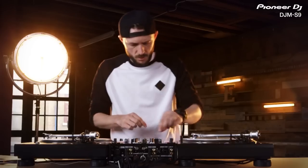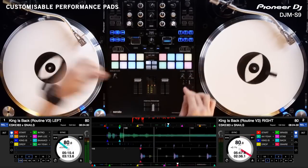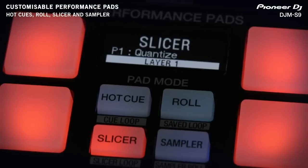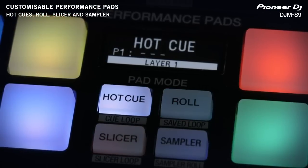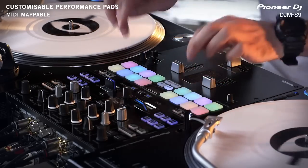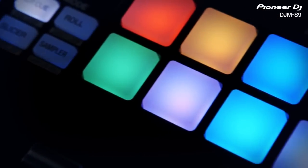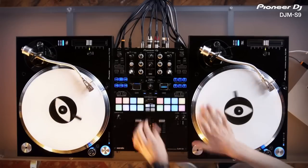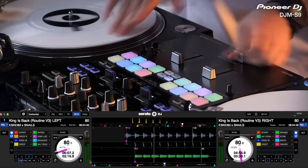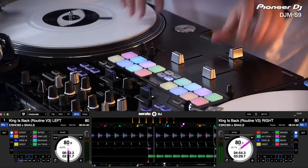I love the big pads — they're just ready to be beat down for hours. You have your slicer, your roll, your cue points, your sample bank. The buttons are color coded, they're a great size, and they give you all eight, which to me is super important. The feeling is on point — it's not too hard, it's not too soft. To be able to put all of that in a mixer and have it fit, and it doesn't look crowded or cluttered — it actually looks sexy.